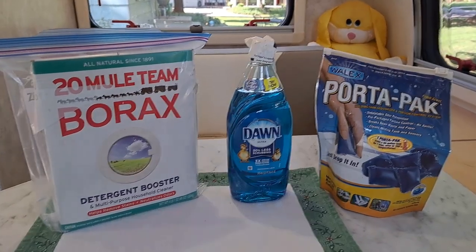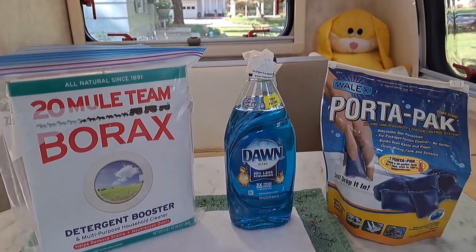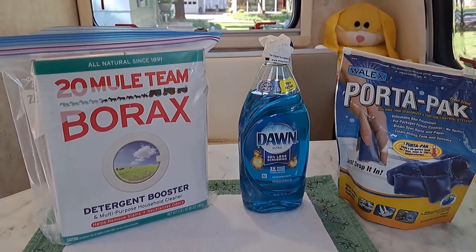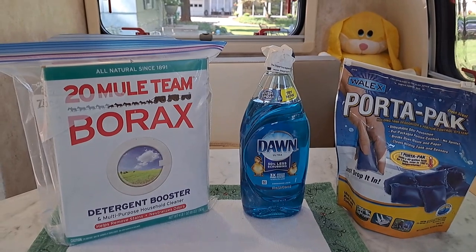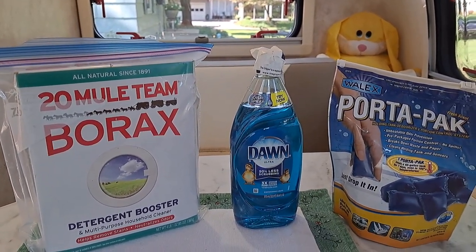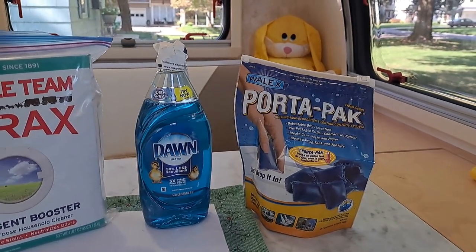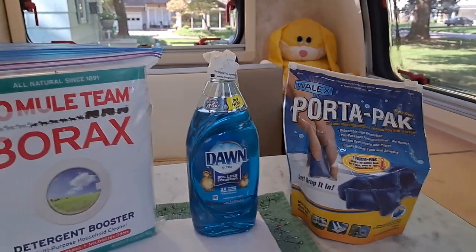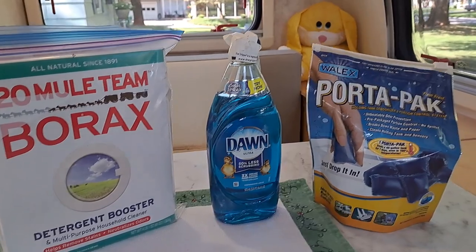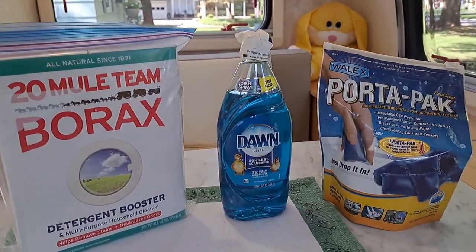Here are three products you can put in your black tank to keep smells down. I prefer borax — use half a cup of borax after putting a gallon of water in the black tank. You can also use Dawn dish soap, either in combination with borax or separately. Some people use these porter packs, but I don't particularly care for them — it's a personal preference, so test out what you like and go from there.